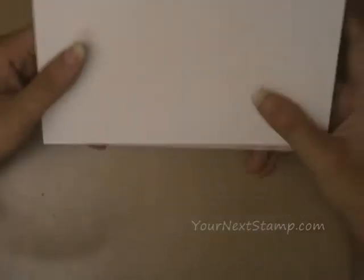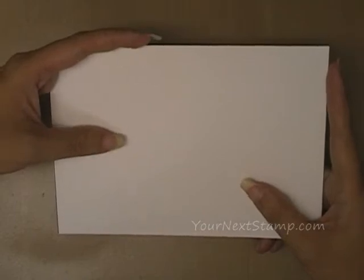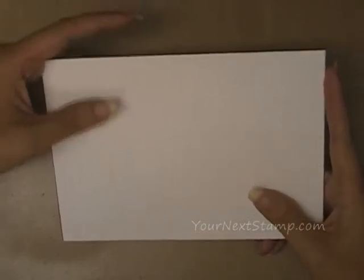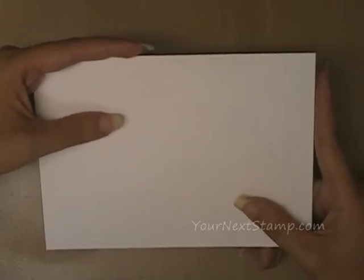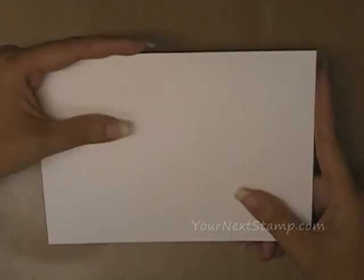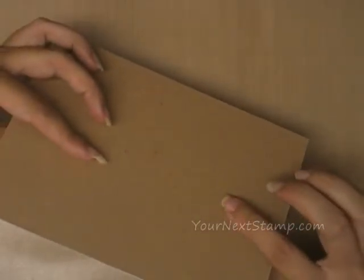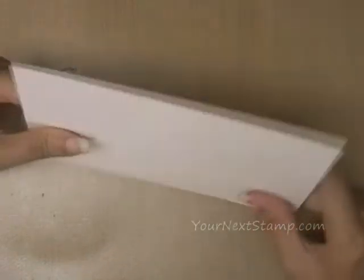For our first step we're going to make the background piece. What I've got here is a piece of hot pressed heavyweight watercolor paper. You don't have to use the hot press — I just have a bunch of it on hand. I would recommend a heavyweight paper because we're going to be doing a watercolor background that's going to warp your paper. Also, I glued a piece of thin chipboard to the back of the watercolor paper, and that will also help to keep it from warping too much.